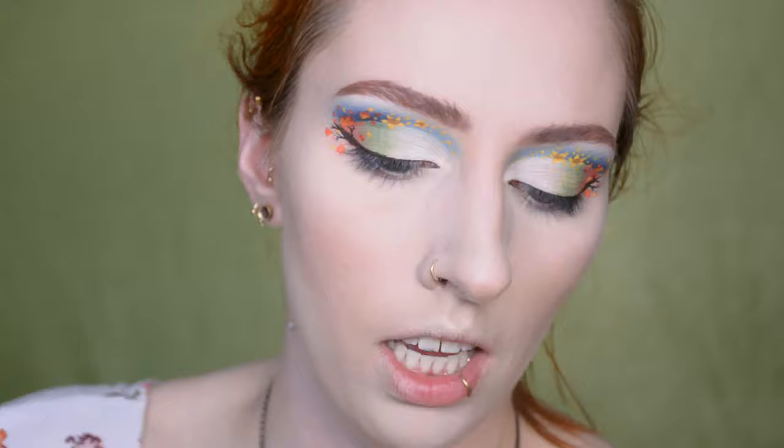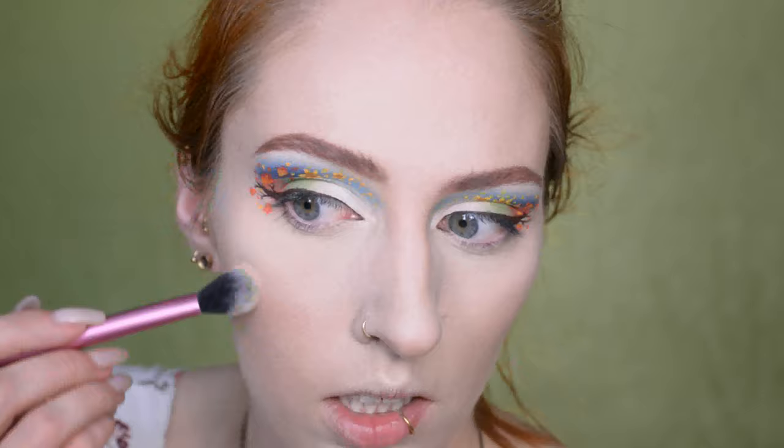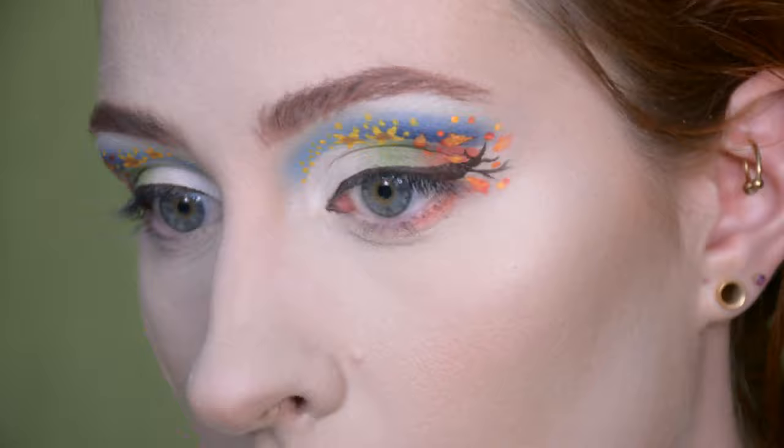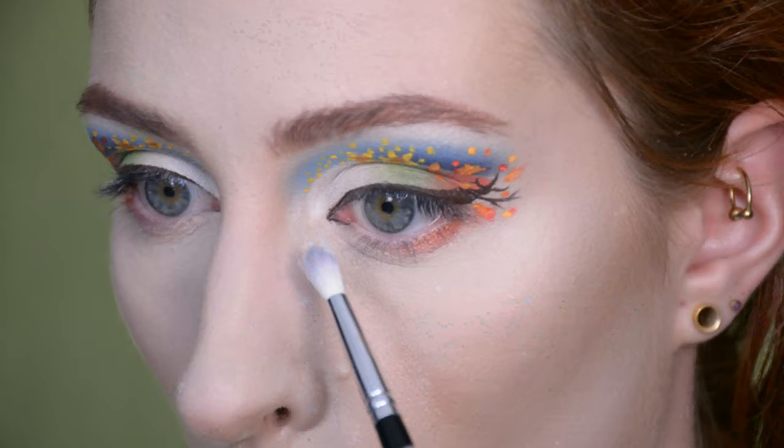By the way, if you want to know the exact names of everything I've used, you can always find it below in the video description, including the stuff I used off camera. First off I'm taking a shimmery orange shade on the autumn side of the eyes — so the outer corners basically. Then I'm putting a shimmery white shade down the rest of the eyelid, and I'm also going to use it in my inner corners.